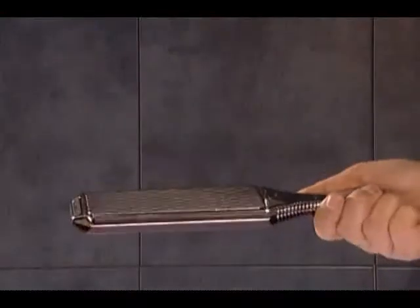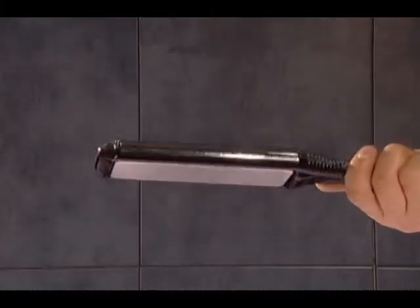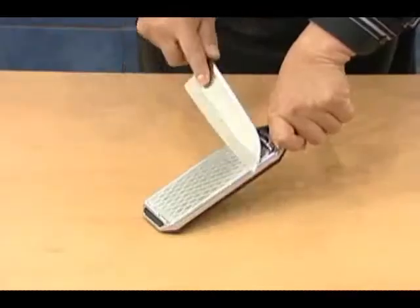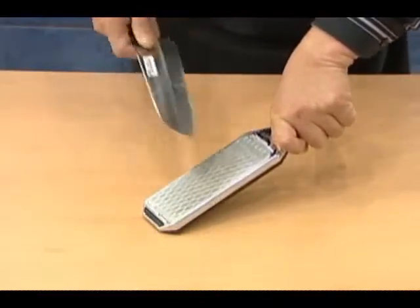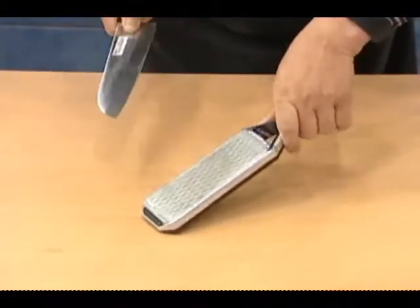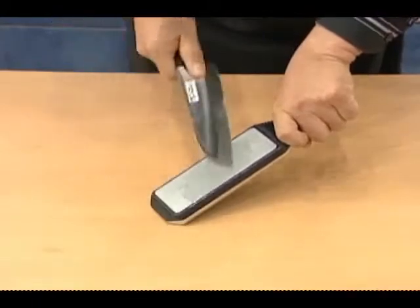It is easy to use too. First, hold the handle and place the rubber pad on the surface at a 45-degree angle. Move it up and down to rub the rough part, and use the soft blade on the other side to finish it.